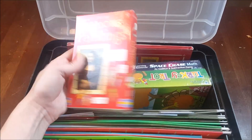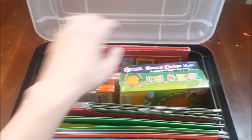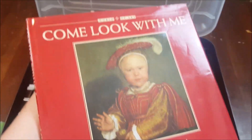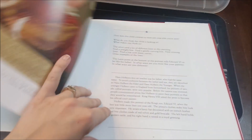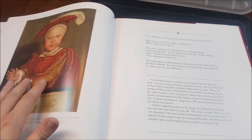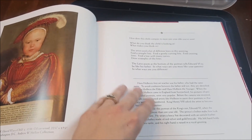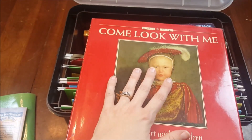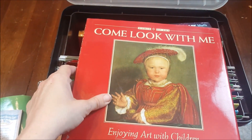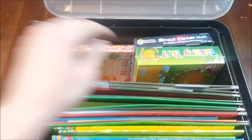I also have Usborne Famous Paintings cards — each card features a painter with fun facts. Along those lines, I have the Come Look With Me series, which I love for introducing kids to art. Each book has a picture with discussion questions and background history about the painting and artist. We don't always get to art, so these are great for days when other things aren't getting done.